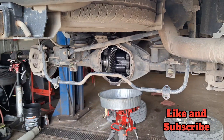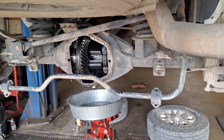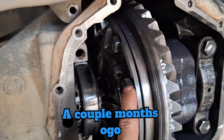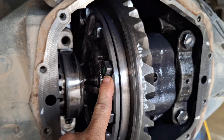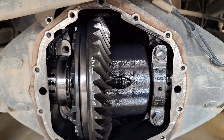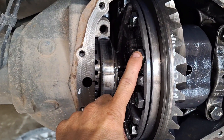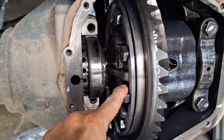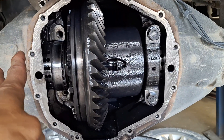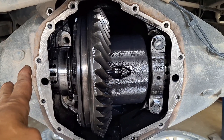We're into a 2014 Dodge 2500 Laramie. When it came in, one of these bolts was backed out and broke off, and a piece of it was up in the crush sleeve area in the pinion. I took it all apart, replaced the bolt, and loctited it in — loctited the rest of them too and tightened it all down. It came back with a noise. This is where I screwed up. It happens sometimes.